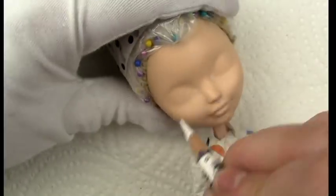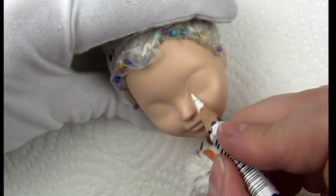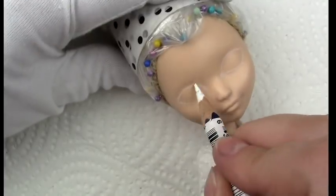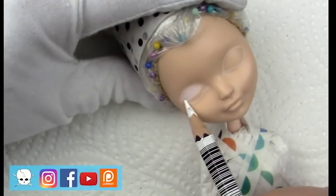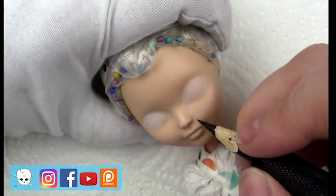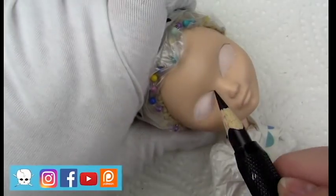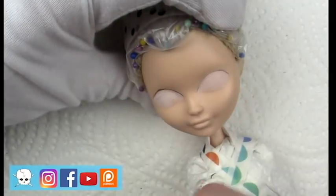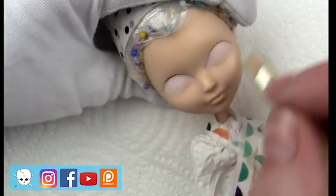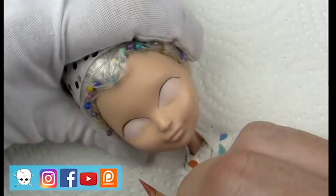Hello everyone, it's Carrie, and in today's video I'm working on a Raven Queen Ever After High doll doing a commission for Buffy the Vampire Slayer as portrayed by Sarah Michelle Gellar in the TV series. The client wanted the Sarah Michelle Gellar character with the black dress and high boots. The final photos will be seen at the end of this video, so feel free to stick around or fast forward to see them.